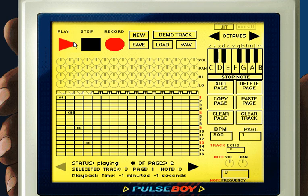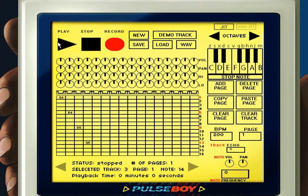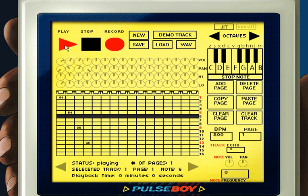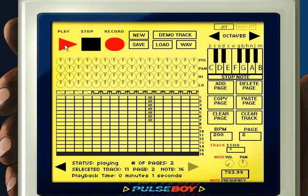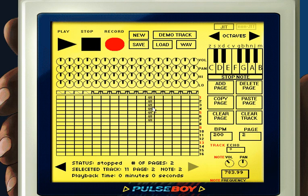If we want to modify the mix of a specific track, each track has its own set of knobs — volume, pan, highs, and lows. You can turn the volume up or down, pan left and right, and turn the highs or lows up or down by just dragging the knobs. You can also modify the properties of a specific note in the bottom right — for example, gradually turning down the volume of each note so it sounds like it's fading out. I'll actually implement an automation feature in the future so you don't have to modify each note manually.